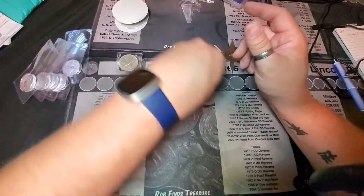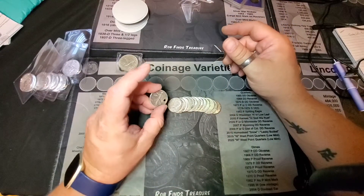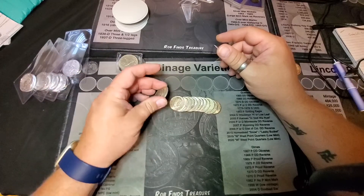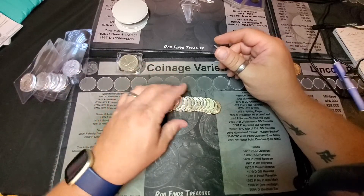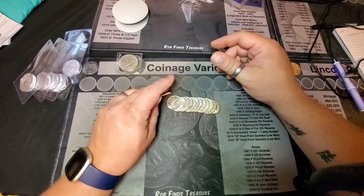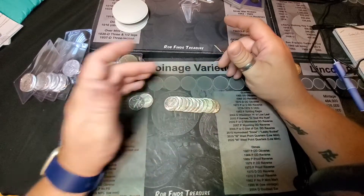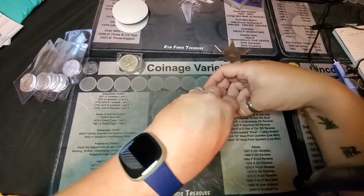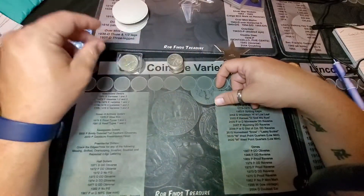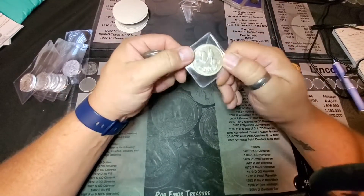I was also showing some recent finds from box searching. I actually had one more Walker that didn't have a hole in it, but I gave that away to a guy I was in Dallas with doing some sales training. I got one Walker — actually two Walkers — a '64, and then three, six, nine, twelve 40-percenters. So right around two ounces of silver going into the stack.